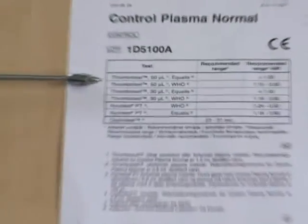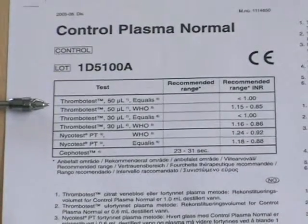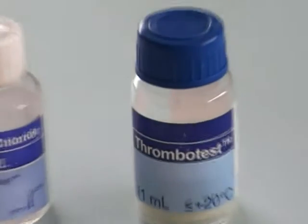The target value can be found on the control assay sheet. Use the thrombotest 50 microlitre WHO value.